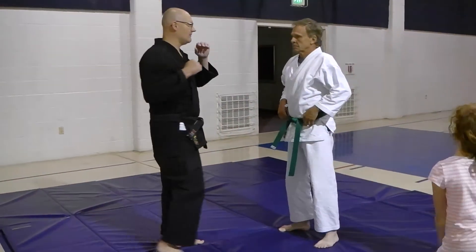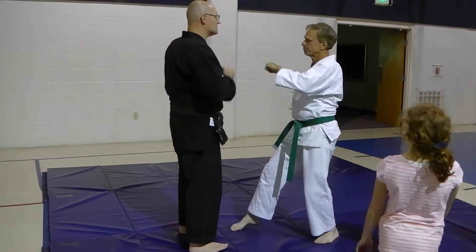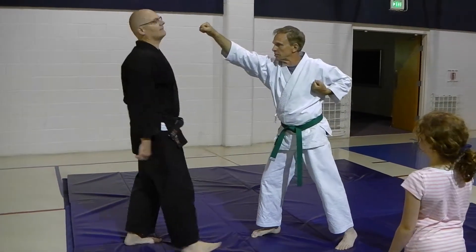Punch, okay? This person's coming right to the chops. So he's coming this way. Bang! That's what I want to avoid.